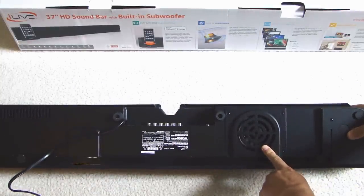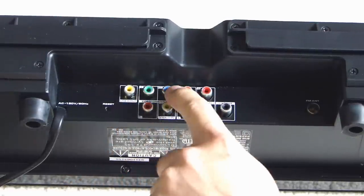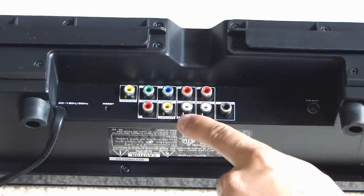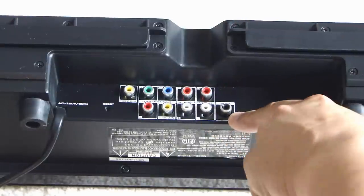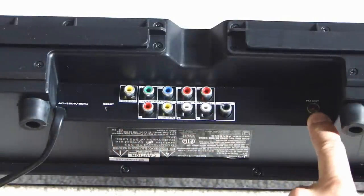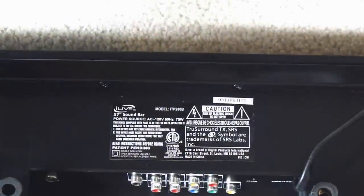At the bottom here you see the subwoofer, so it fires downwards. These are the connections at the back — there's video out, the green, blue, and red is a component out. This is video in, and the red and white here is audio input one, and this red and white here is audio input two. There's a subwoofer output so if you have an external subwoofer you can hook that up. There's a little pinhole for reset to reset the unit. Over here on the right there's an FM antenna you can plug in, because this unit also has a built-in radio so you can listen to radio if you want. This system is rated at 75 watts.